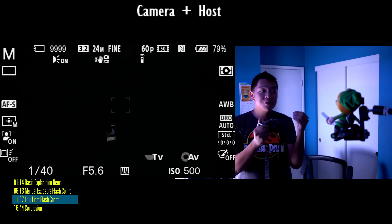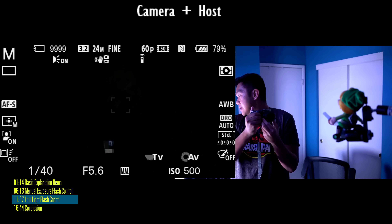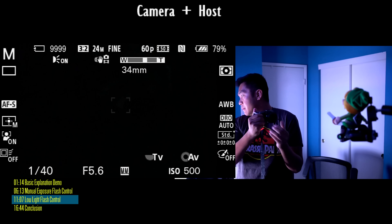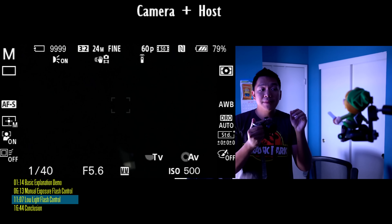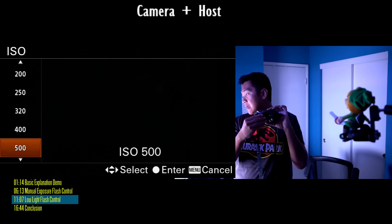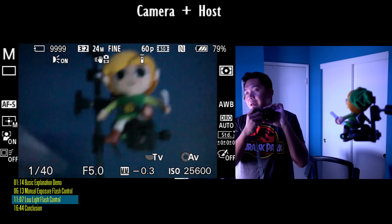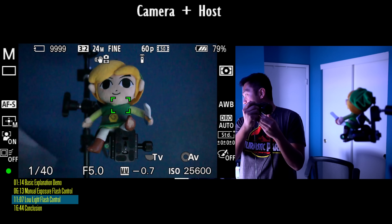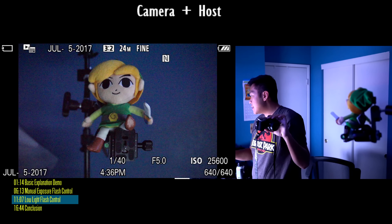Now what we're going to do is point the flash up towards the ceiling and see how it looks. With roughly similar settings, I'm going to point it up and take a picture of Link. Notice that he's underexposed in the photograph — we need to make it a little brighter. Typically I'd increase the flash exposure compensation, but unfortunately the flash doesn't have enough power to illuminate the room. So what we're going to change is our ISO. It looks like it's underexposed by about two stops, maybe two and a third stops. I'm going to increase my ISO by one stop, then another stop.